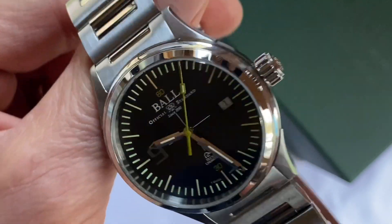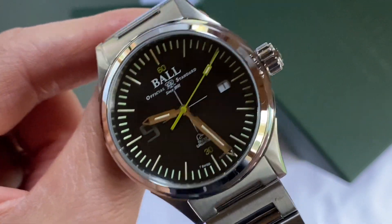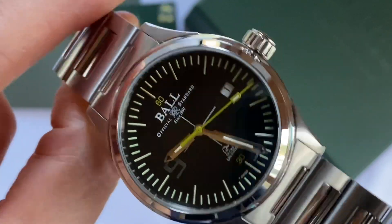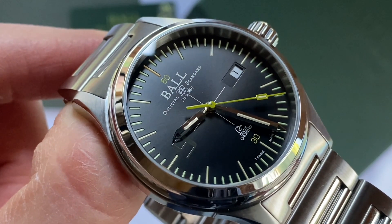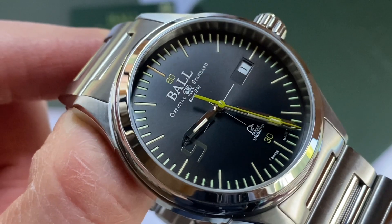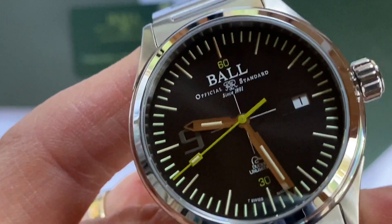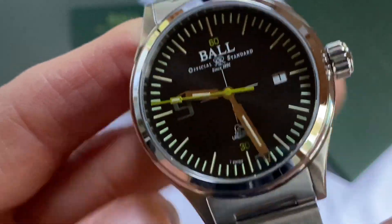If you've watched some other videos on my channel, you'll know I really do rate Ball watches. In fact, I would say this is my favourite brand of watch. Every single piece I've ever handled is top quality, incredibly sturdy, strong — you've got the right combination of masculinity with beautiful design and extremely well engineered. Amazing specifications on each watch and this one is no exception.